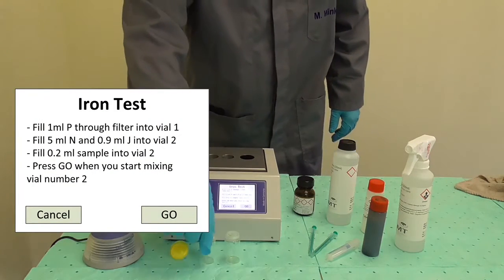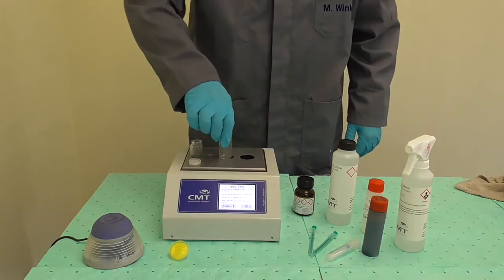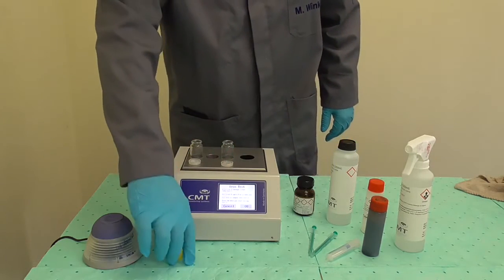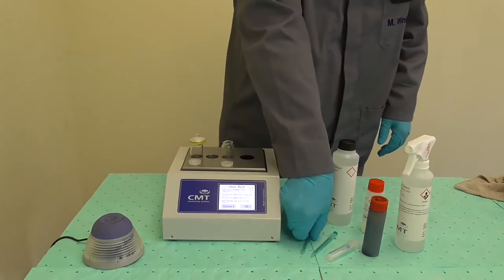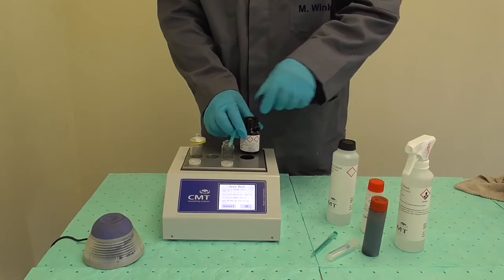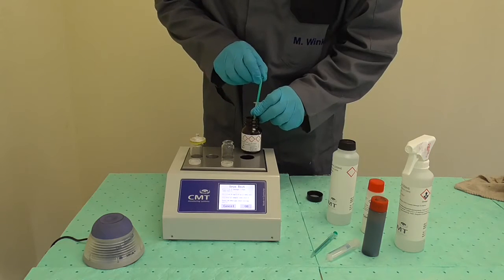Uncap two glass vials and place them in two of the three holes on top of the unit. On the first vial placed on the device, put a yellow filter. Open the bottle of reagent P and use a one milliliter syringe to extract a full syringe of reagent, pulling the plunger up to the end.